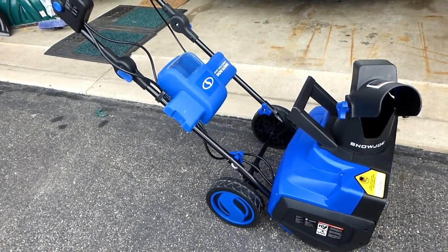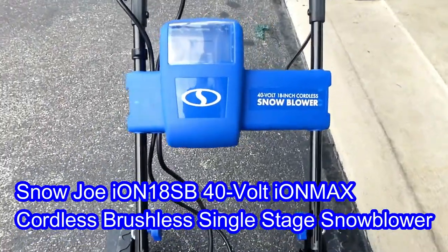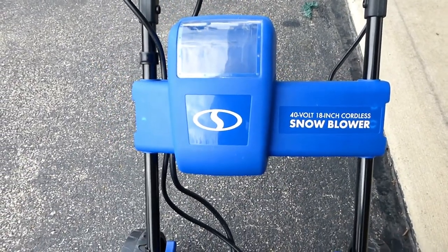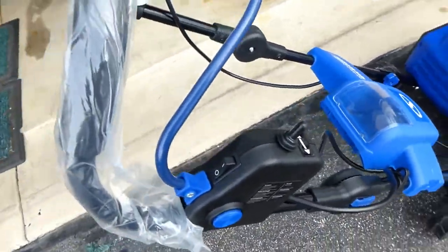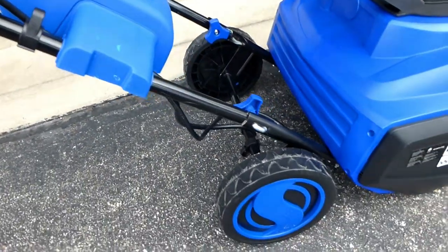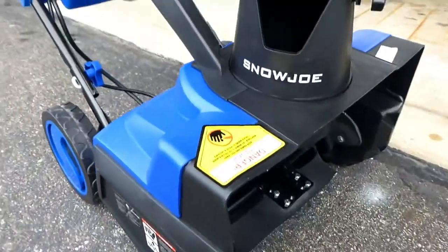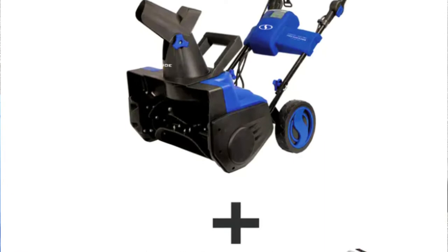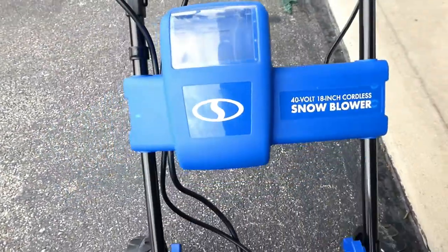Here's a view of the Snow Joe — in this case it's the winter model, the 40-volt 18-inch battery snowblower. This is a reconditioned one, so I just want to show you what you could expect when you receive it. There's actually nothing wrong with it; I think it's brand new. It came with a 5-amp 40-volt battery that's brand new, packed in a box — so it's not a reconditioned battery.